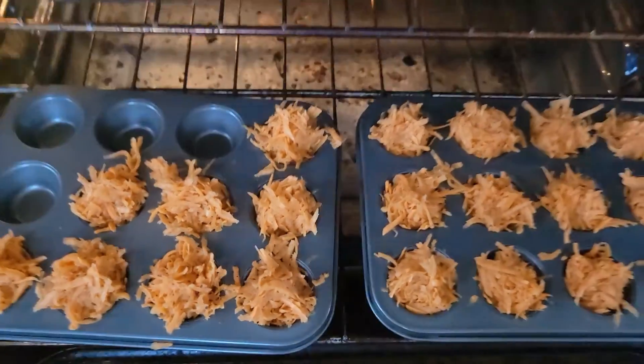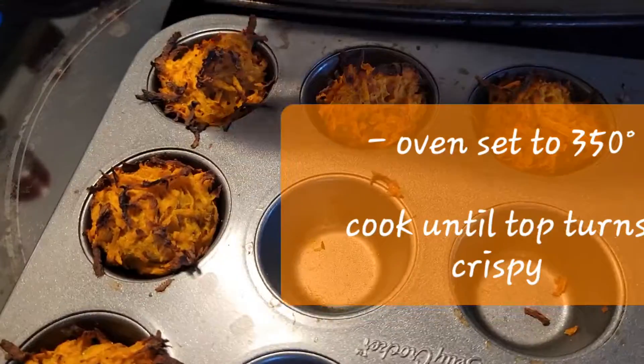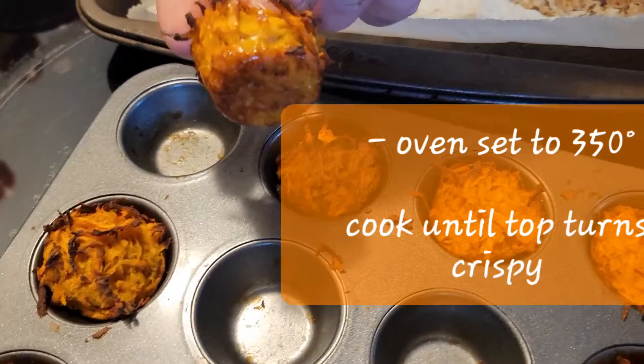Let's put them in the little molds and put them in the oven at 350. We're baking them alongside the bacon — here we go. All right, there they are, they're delicious, popping out nice!